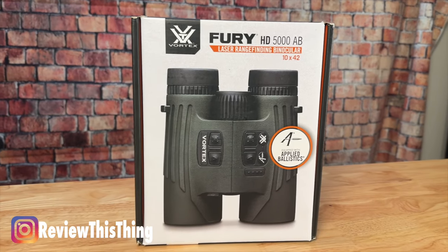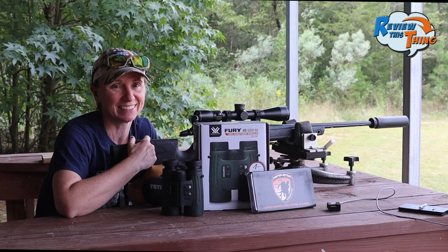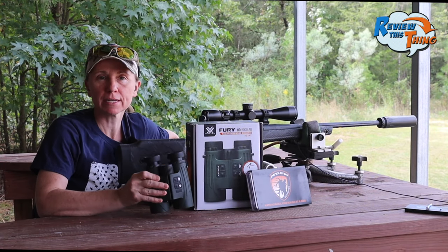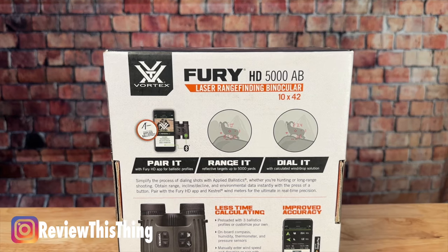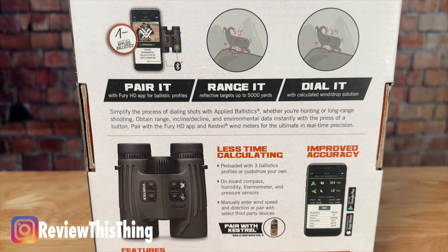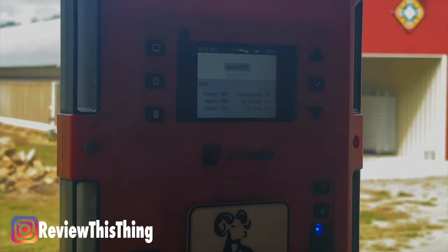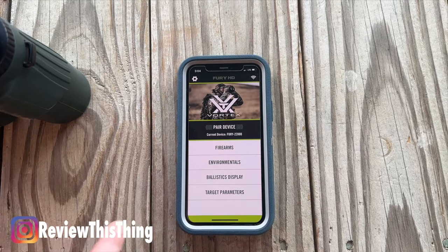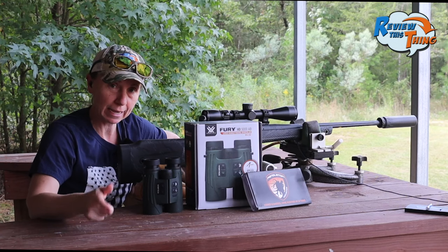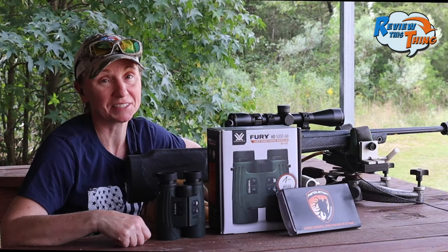Today we're going to put these Vortex Fury HD 5000 AB range-finding binoculars to the test. We just got this pair — these are their new range-finding binoculars, which are pretty sweet. The AB stands for Applied Ballistics Version. We're going to shoot a couple of rounds to get the speed off the lab radar, then create a profile within the app. Hopefully, all we have to do is range it with the binoculars, and based on our load profile, it'll tell the app how many clicks we need to make. Let's get started.